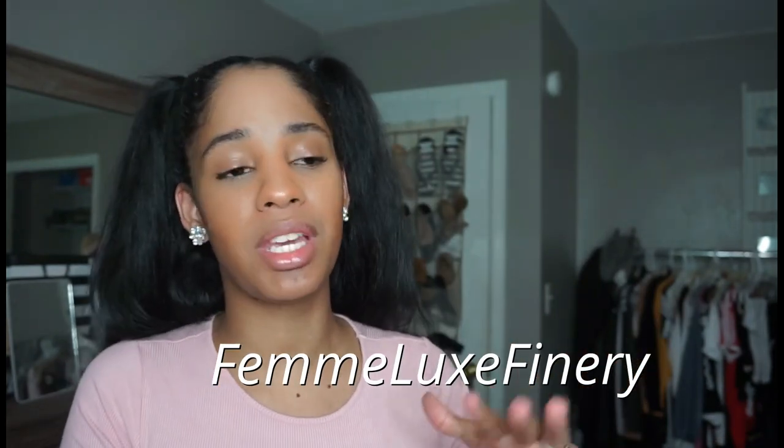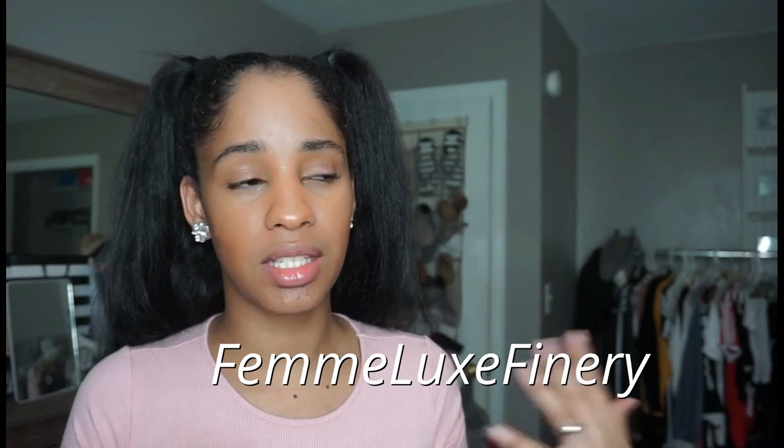Hey beauties, Andre here. In this video I have some clothing from Famlux that were sent to me to show you guys and tell you what I really think about it. From the pieces that I chose, I'll tell you how the fit is, how the sizing is, and what I liked and didn't like about the clothes.